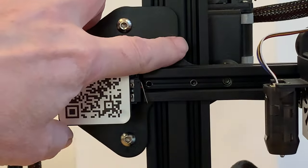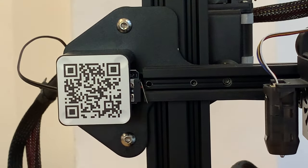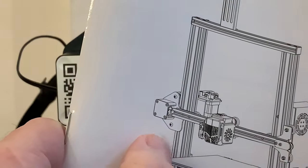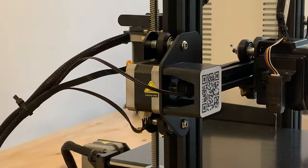We didn't put that part together — the whole extruder unit was supplied pre-assembled — but unfortunately with that plate upside down. Comparing it with all the diagrams in the instructions, we can see what it should have been like when leaving the factory: with the narrow part of the plate at the top instead of the wide one, which gets in the way.